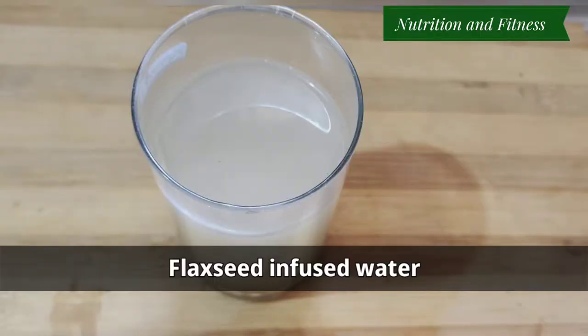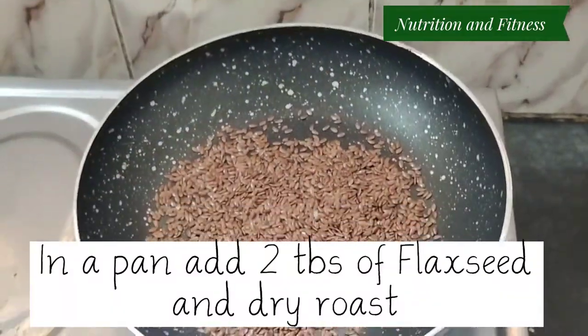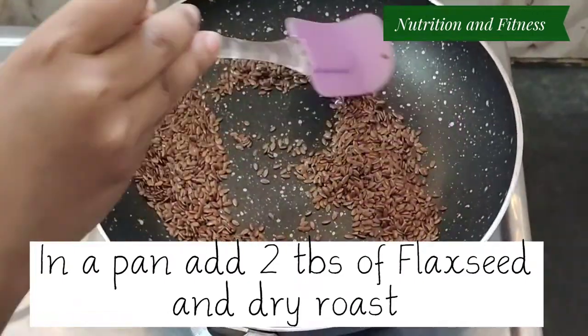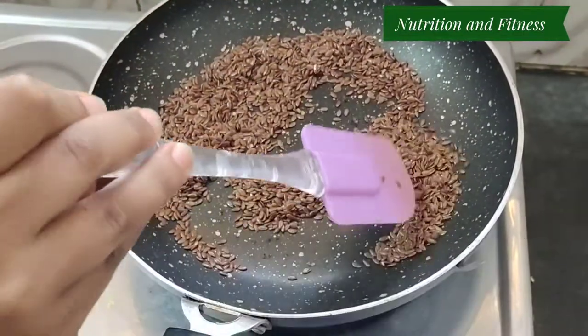The second recipe is flaxseed infused water. For this, add 2 tablespoons of flax seeds in a dry pan and dry roast them. After dry roasting, grind them thoroughly.